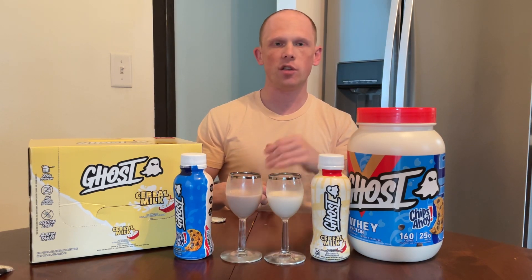If you ever want to pick up some of your favorite products, you can always use my coupon code ChefBob at the Ghost Lifestyle page or on the app to pick up any of your favorite products — apparel, shakers, samples, anything along that line. Hope the review helps you guys out. Once you can pick them up, drop me a comment below and let me know what you think. Have a great day, legends.